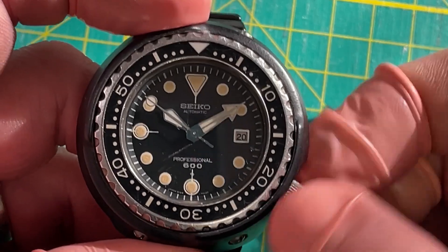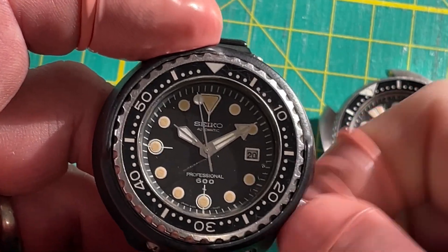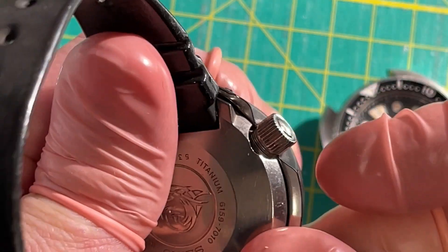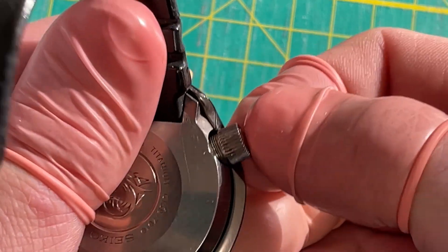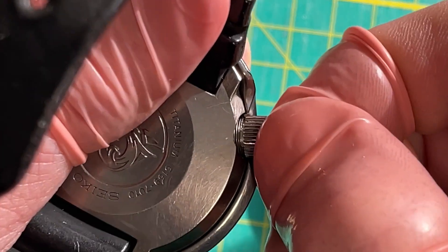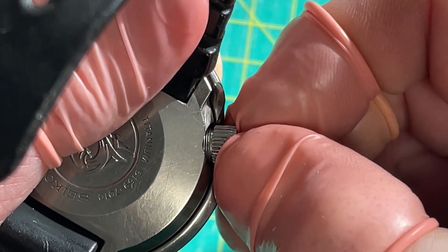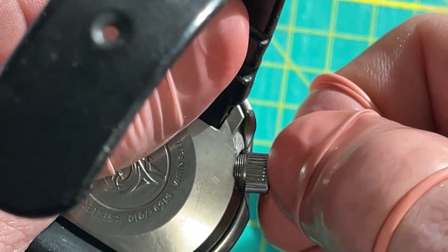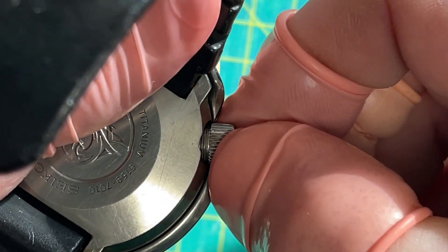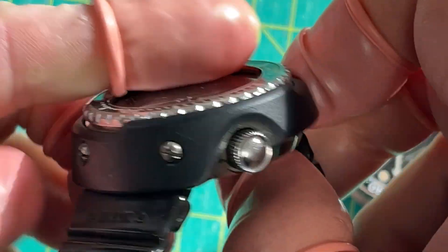Now I'm winding it, let's get it up to power. With any screw-down crown, I don't want to cross-thread it, so I push in and turn backwards until the two threads click together. There it was — I just felt it click, the crown dropped in a hair. Then you turn it the other way — at that point you know the threads are meshed.